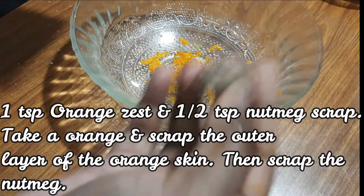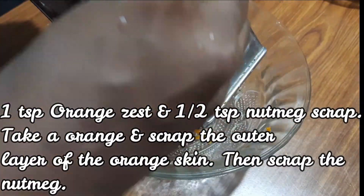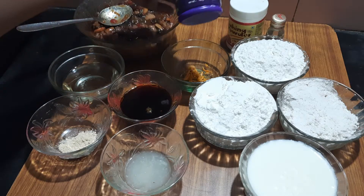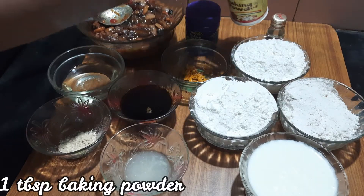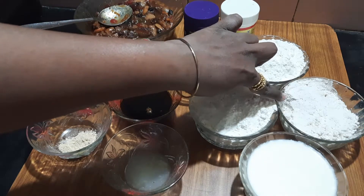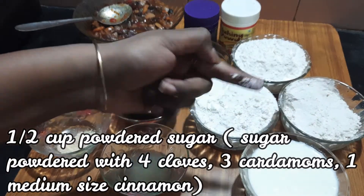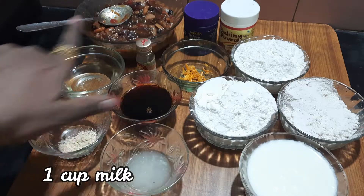Add 1 teaspoon of nutmeg. You can also add flavor. Add 1 teaspoon of baking soda, 1 teaspoon of baking powder, 1 teaspoon of vanilla essence, sugar powder, and 1 teaspoon of cinnamon. These are the dry ingredients.